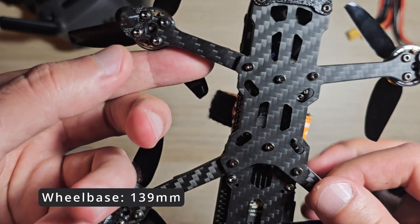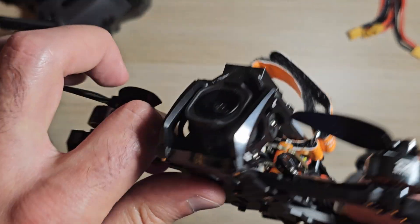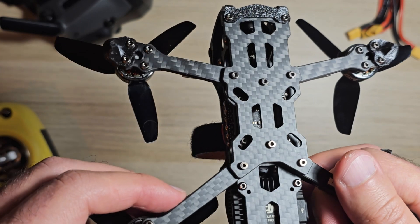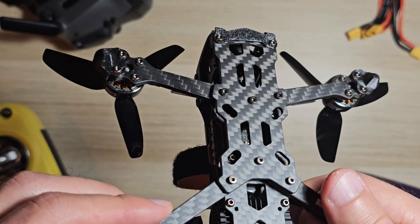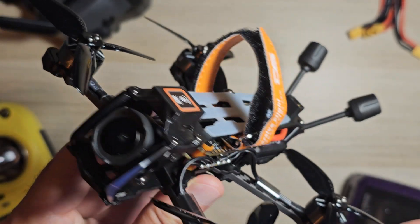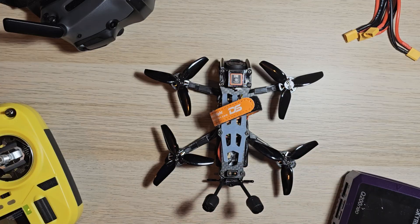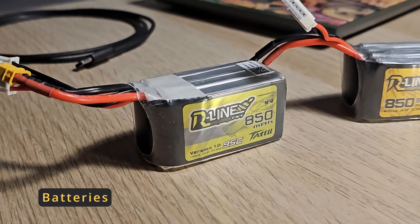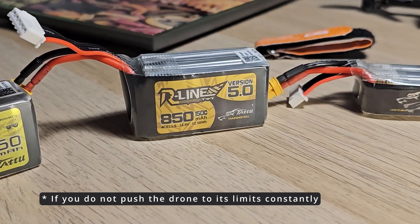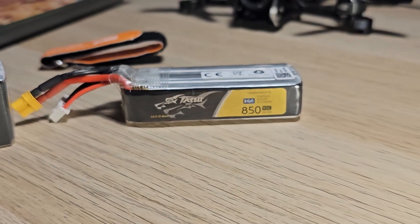Design and durability: it has a lightweight design with a take-off weight under 250 grams. The frame also features replaceable arms, which is a huge benefit if you plan on doing a lot of freestyle. With a 650 mAh battery, you can get about 5 minutes of freestyle flight, and if you are just cruising around, you can expect 6 to 8 minutes of flight time.